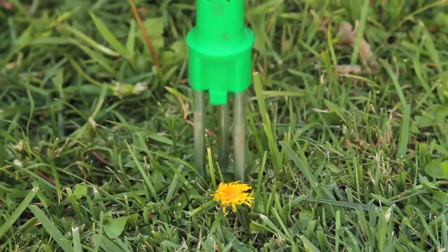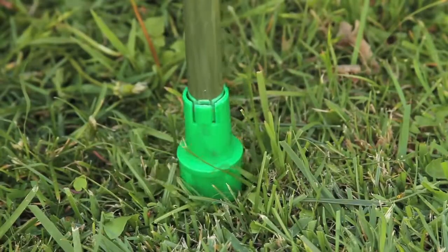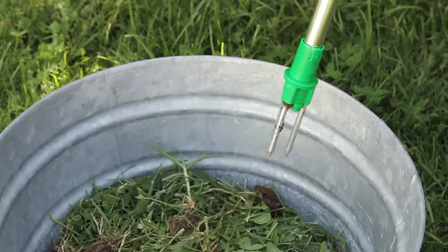When you spot a weed, center the three prongs over the plant and press down firmly. Then simply twist the No-Bend Weed Remover two or more full turns depending on how deep the roots are. Now you're ready to pull out the weed — just look at all the roots that came out. Next, just push the ejector on the handle to remove the weed from the tool.